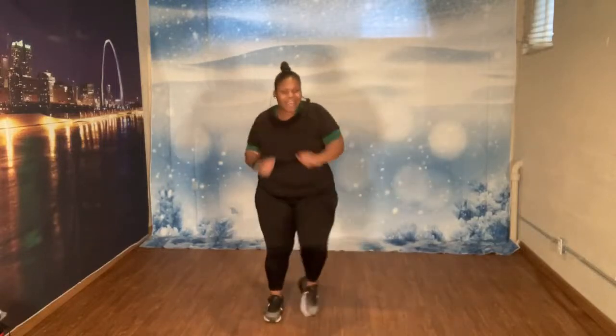8 more. 8, 7, 6, 5, 4, 3, 2. Let's march. And march. March. Arms up. Take them out. 1, 2, 3, 4, 5, 6, 7.